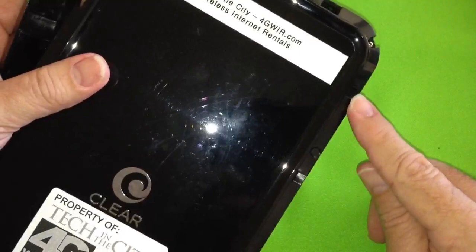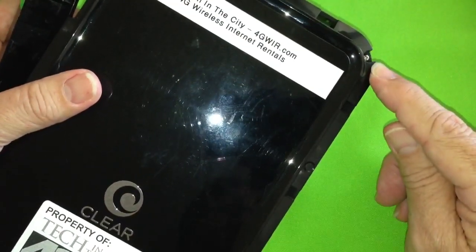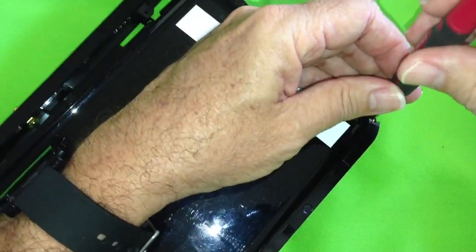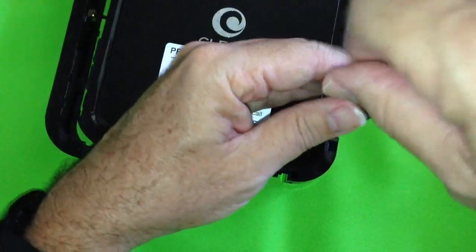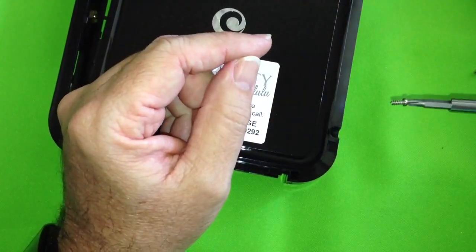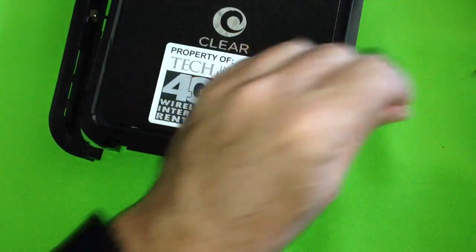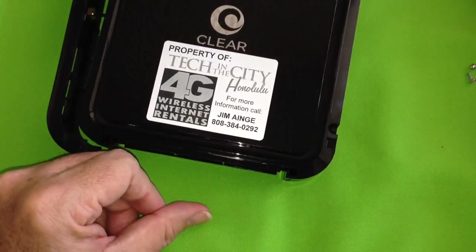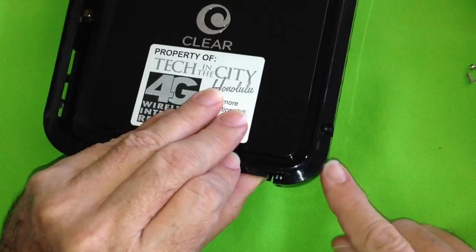When you flip it over, you'll notice there are two screws — one over here and one over here. Get a Phillips screwdriver and remove those screws. They're small screws so a Phillips #1 should do the trick.